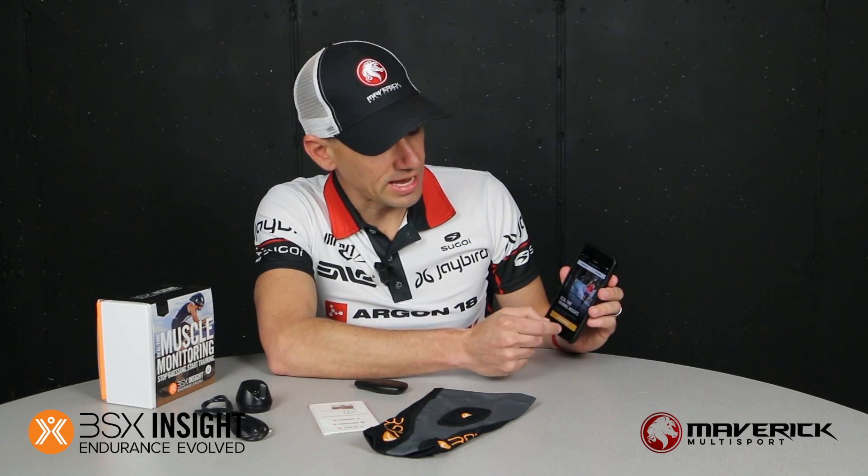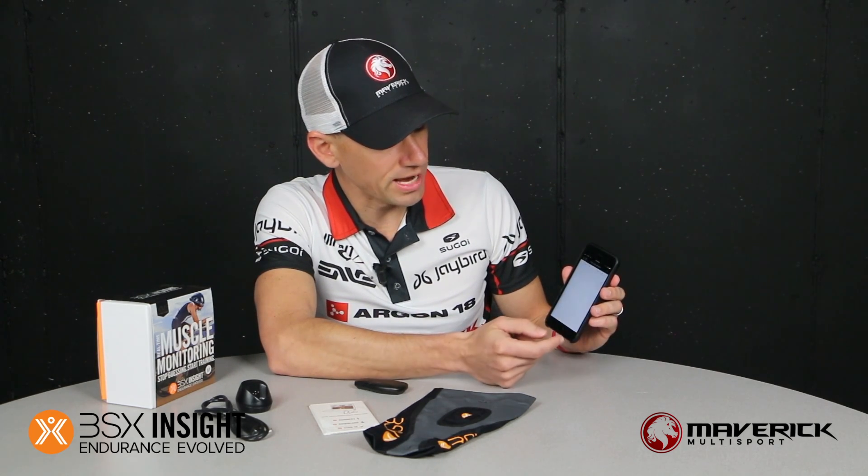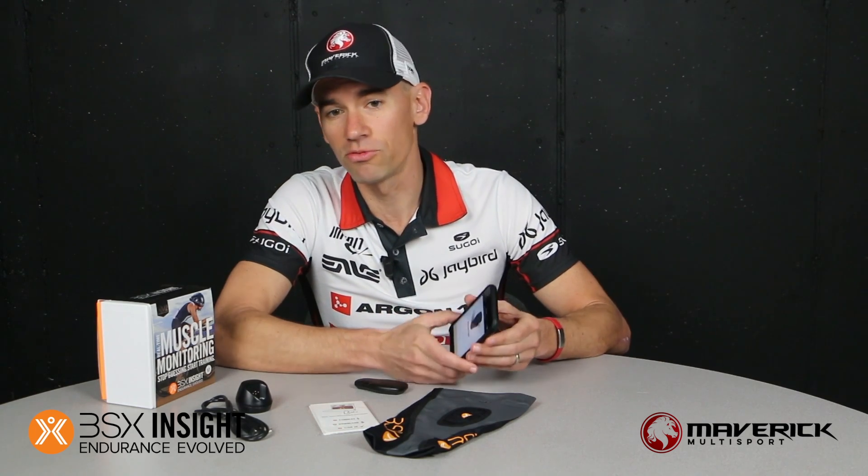To touch on the muscle oxygenation feature briefly — you can actually do a daily workout, just go into the app and start a real time run workout. Sync it up with the BSX Insight device, and it syncs up with your heart rate monitor or foot pod if you've got one. So instead of doing an interval based on time — say you're doing 400s with a 30 second rest interval — you could make the adjustment and go off of muscle oxygenation, so you can actually be recovered before your next interval.